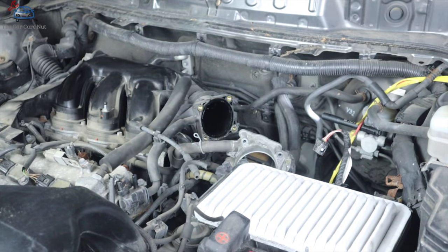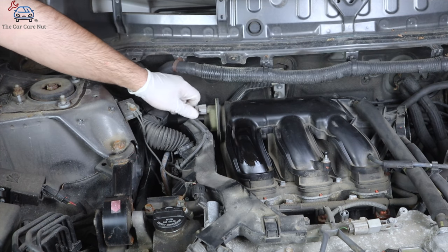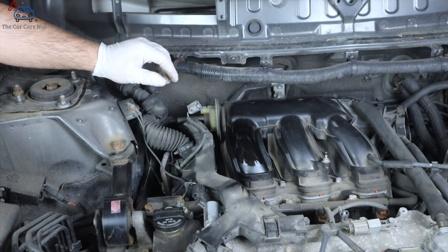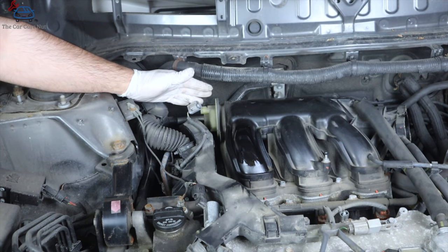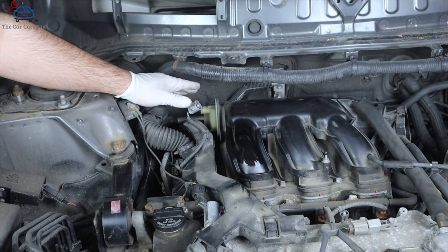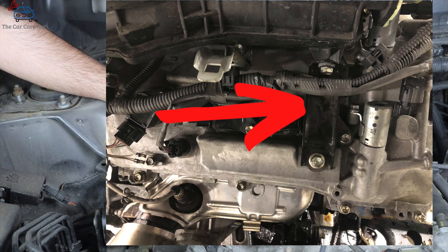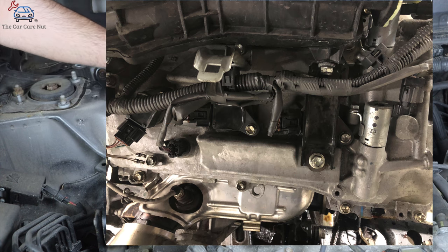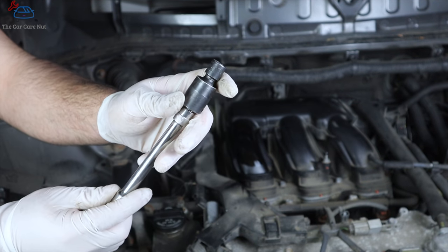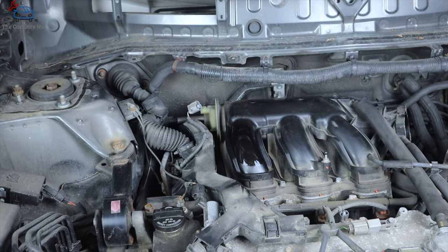Now the fun part — the part most people get stuck on. Don't forget to remove the connector for the variable plenum. The tricky part is the L-shaped bracket in the back: one side bolts directly to the plenum, the other bolts to the top of the valve cover. It's such an odd angle that the only way to reach it is with a 12mm swivel socket on an extension about this height.